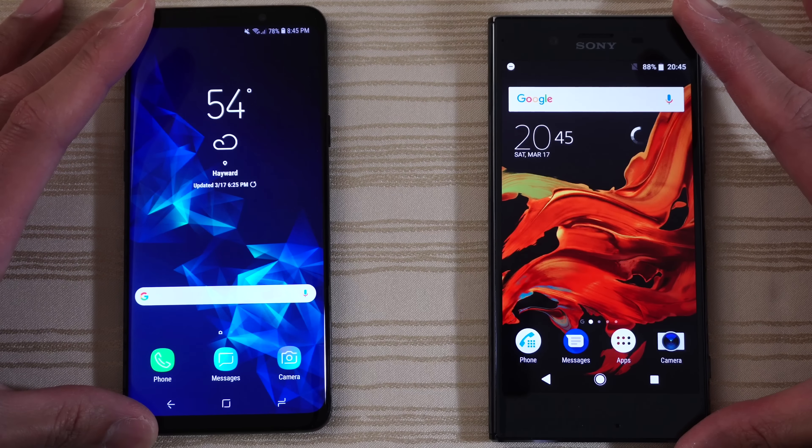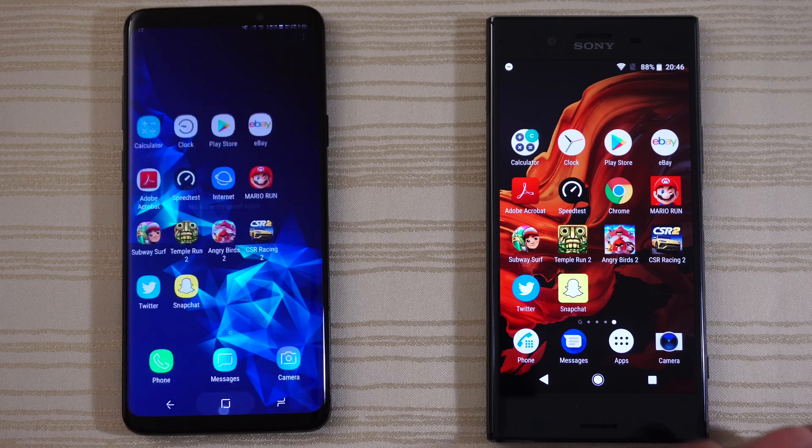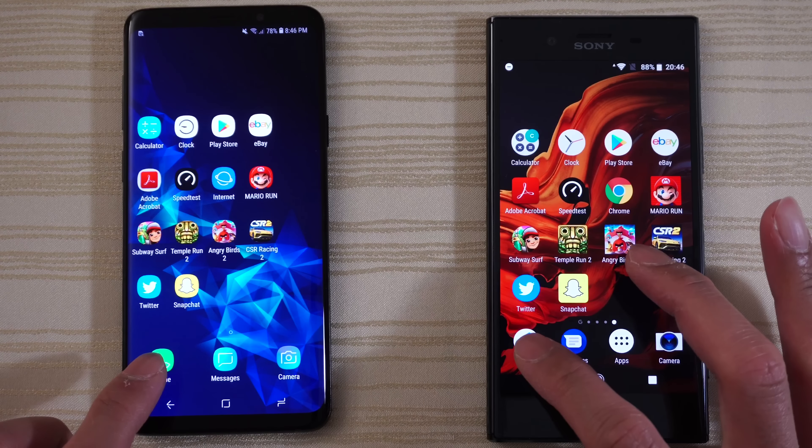And we are in! Go ahead and clear this out — there's nothing in the background on the S9 Plus. So let's get started by tapping the phone app.